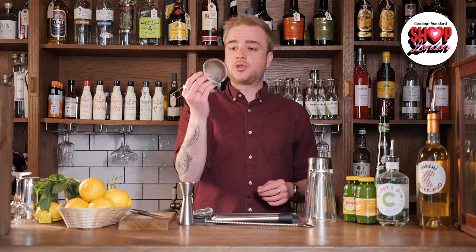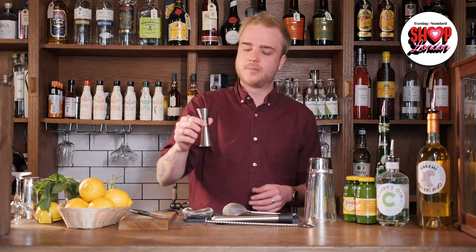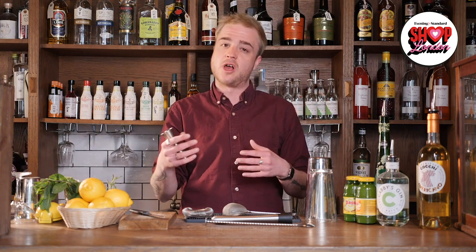I also have a muddler, used for mashing up fruit and other solid ingredients in the bottom of the glass or shaker. In place of this you could use the pestle from a pestle and mortar, a rolling pin, or just crush those ingredients by hand. Then I've got a fine strainer — you could use a sieve instead, or just get away with not fine straining at all. Finally, I've got my cocktail measure: a single shot or 25ml on the small side and a double shot or 50ml on the large side. As long as you use the same measuring device for all ingredients and keep the ratios the same you'll be fine — a shot glass or measuring jug works perfectly.